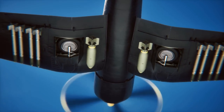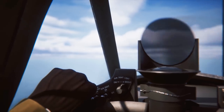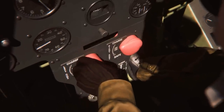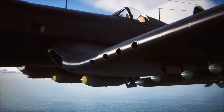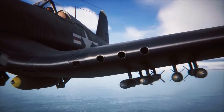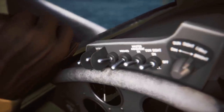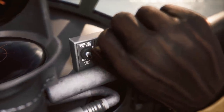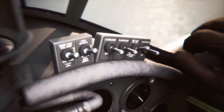Before engaging in combat, the pilot turned the gun sight switch on, moved the gun charging handles from safe to the charge position, and pushed them once. Each handle charged all three machine guns on one wing. The master armament switch and each gun switch were then turned on. If the pilot intended to use rockets or drop bombs, the relevant switches were turned on to arm the bombs or ready the rocket launch circuits.